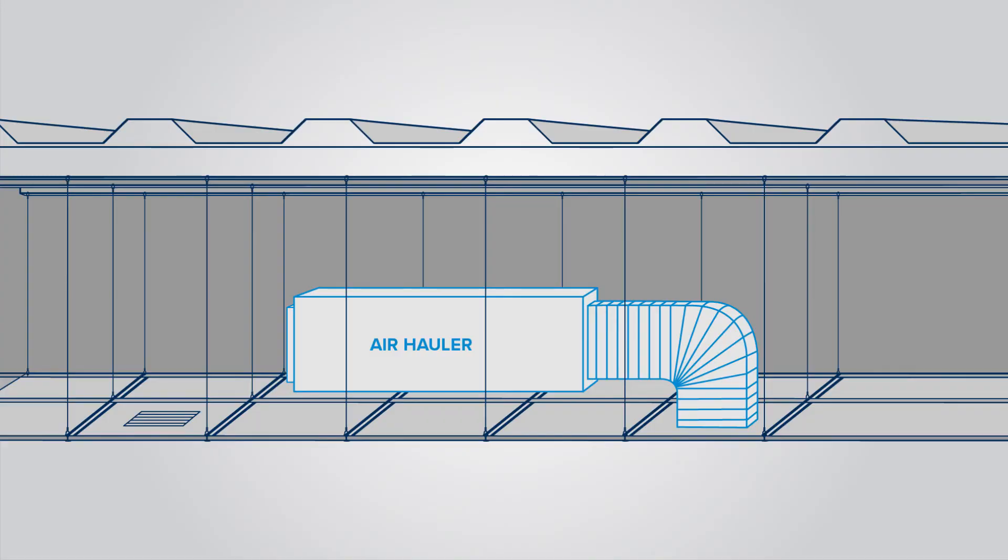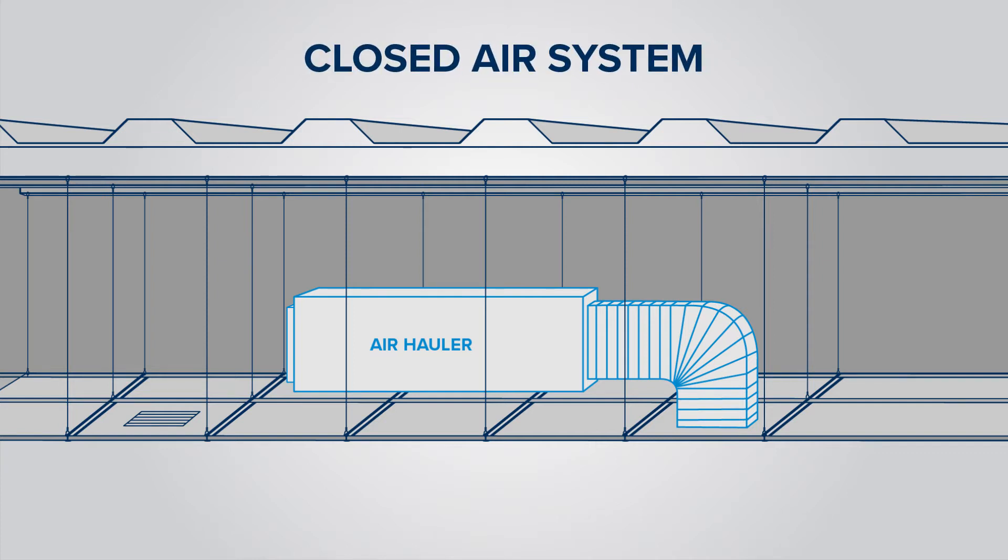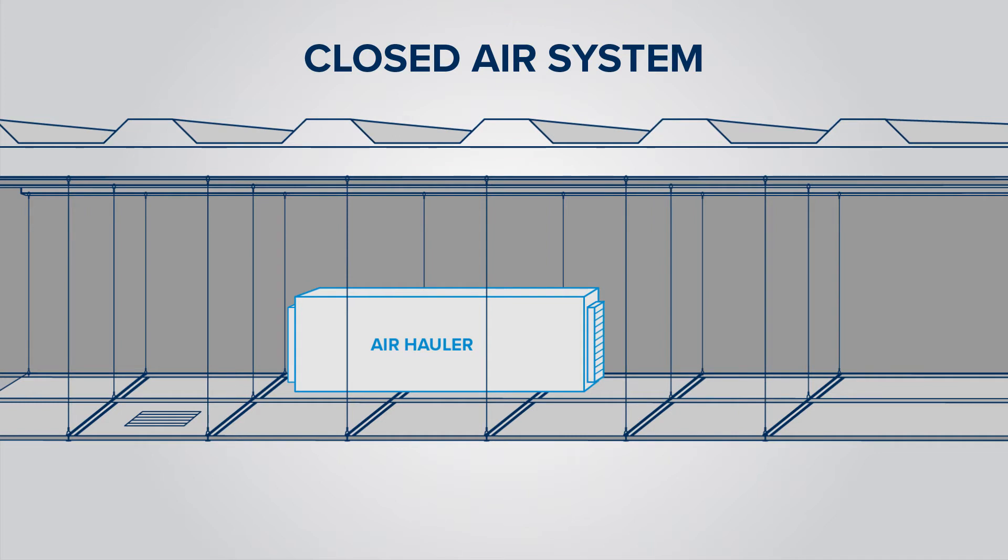The easiest way to figure out if the space is a plenum space is to walk around and find an air intake vent up in the drop ceiling. Once you've located one, you can hop on a chair or a step ladder and pop open the ceiling tile and look up into the ceiling. If you see a duct going back to the air handler, then it's not a plenum space — that's a closed air system. But if there is no duct going back to the air handler, then you are in an open air system and it would be a plenum space, requiring plenum cable.